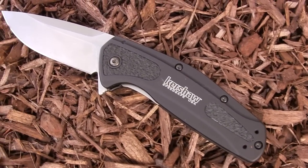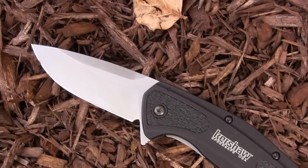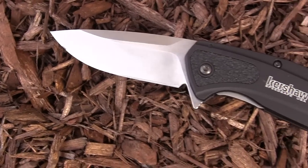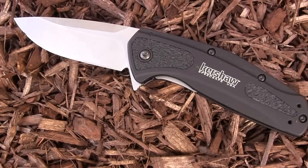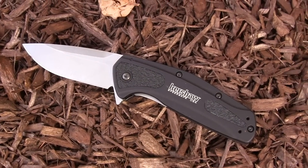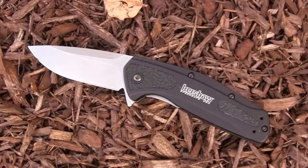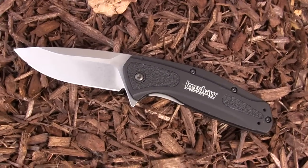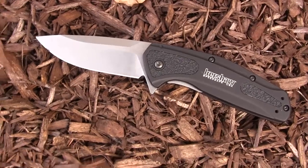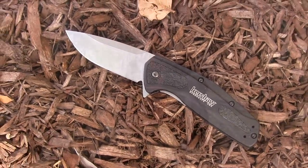Right now it's a little more than the S30V Blur on Amazon, but as it becomes more available prices will level out to roughly the same. For the same price as an S30V Blur, pick up the Camber first because of the five out of five likability, and then later get the S30V Blur if you want. This is my favorite 2014 EDC blade from Kershaw — a phenomenal knife, highly recommended here at Gideon's Tactical.